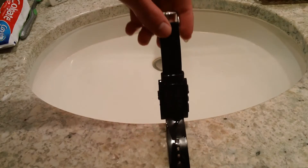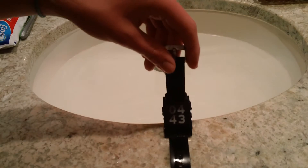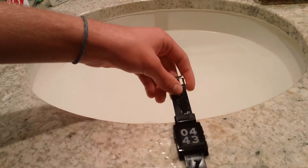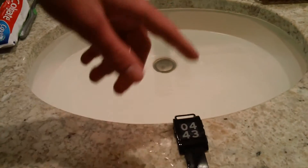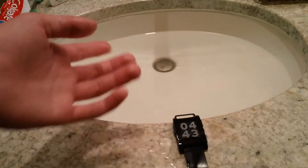On the Pebble unboxing and short review — not really a review, more like a water test. If you enjoyed the video, make sure to like and subscribe. Stick around — I'll do a couple more. I'll do Pebble vs. the Pool, and I will do a Top Pebble Apps, and I might also do a full review.